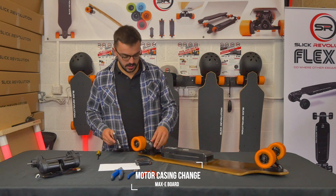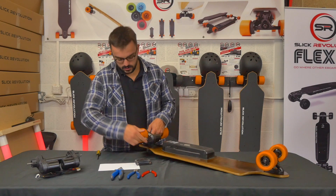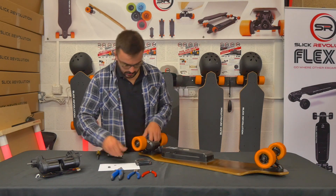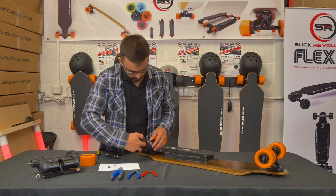To change the motor casing, first take off the wheel. Undo the nut, look after the washer, and take the wheel off. The second thing to do is take off the drive belt cover.